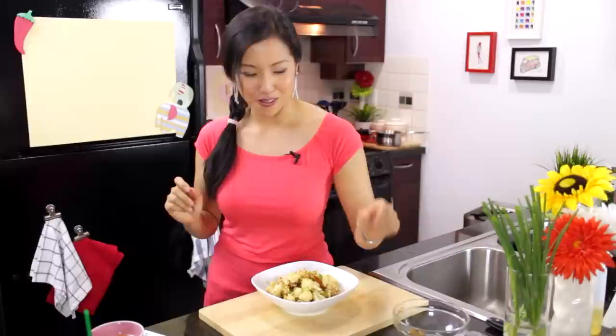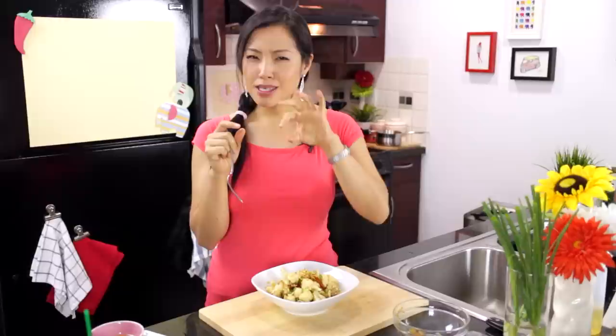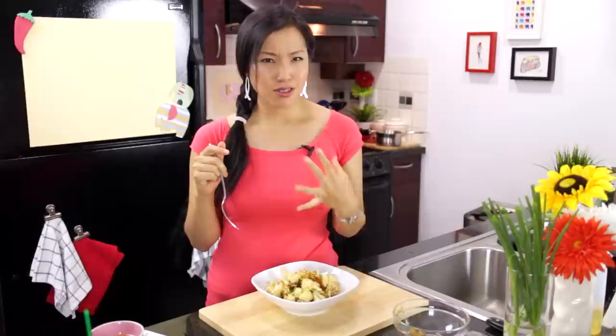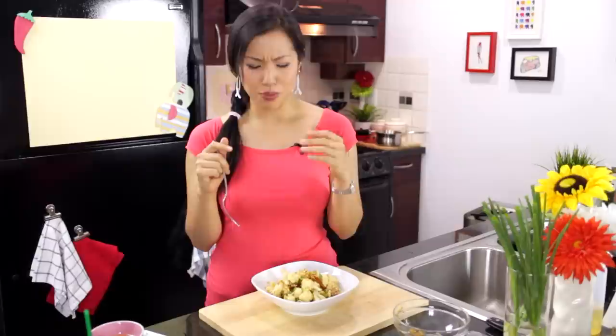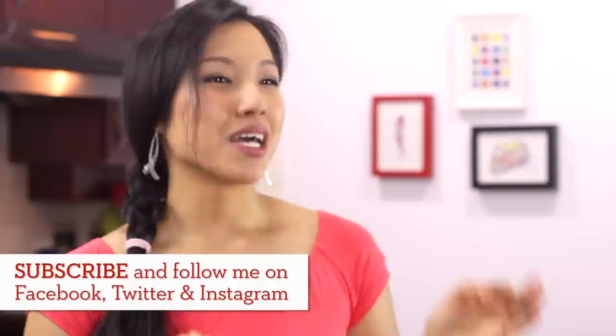But if you want to serve it as a side dish with your main meal, go for it. I am going to taste one. It's so good. Salty, a little touch of sweet to make it addictive — the spices, the garlic, and the heat from both the white pepper and also the chilies. Oh my god. This is the best cauliflower I have ever had personally. I want you to try it out — let me know what you think, send me a photo on Facebook, Twitter, and Instagram. I will see you next time for your next delicious Thai meal.